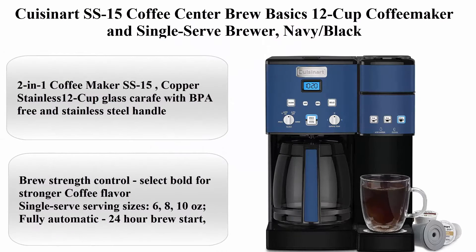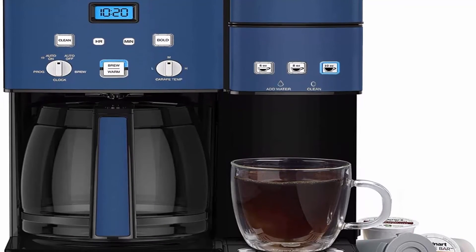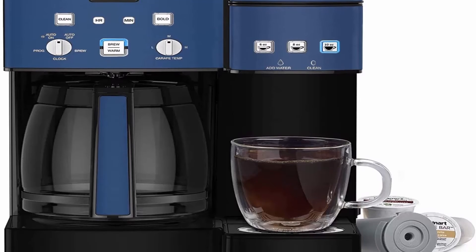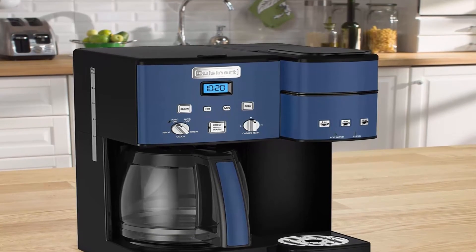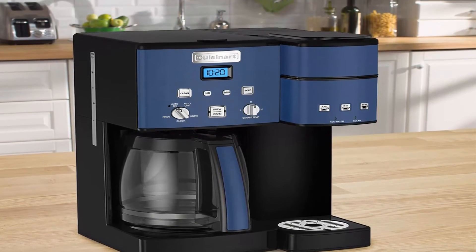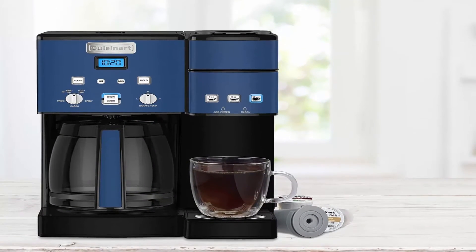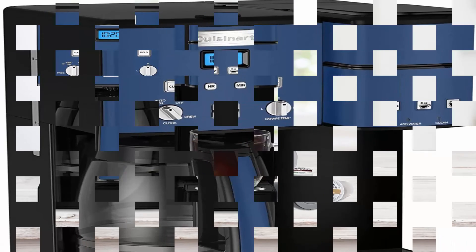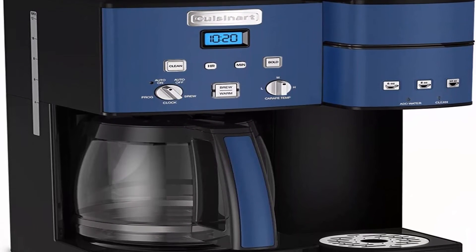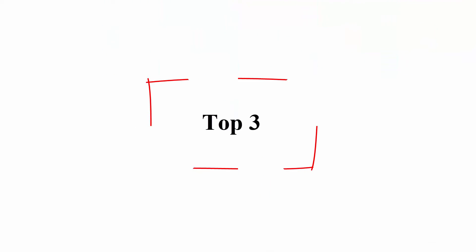Top 4: Cuisinart SS-15 Coffee Center Brew Basics 12-Cup Coffeemaker and Single-Serve Brewer, Navy/Black. Features a 12-cup glass carafe with BPA-free stainless steel handle, brew strength control for bold flavor, and single serve sizes of 6, 8, or 10 oz. Fully automatic with 24-hour brew start, self-clean, adjustable auto-off, and ready alert. Includes Cuisinart Home Barista reusable filter cup to use your own coffee.